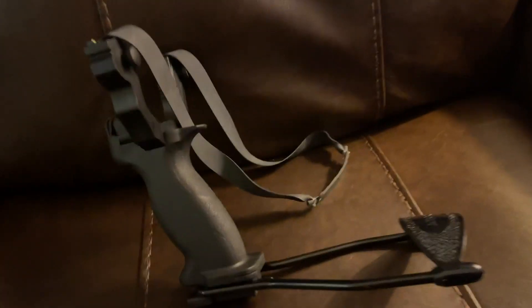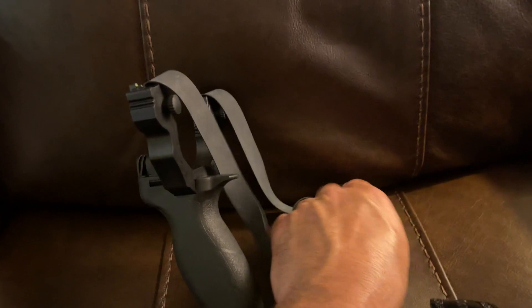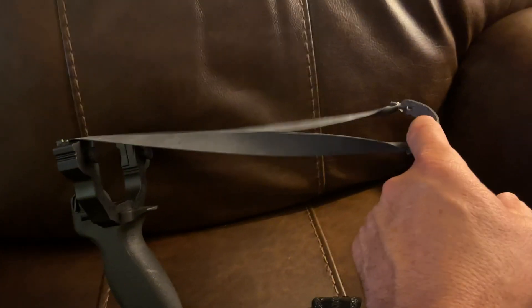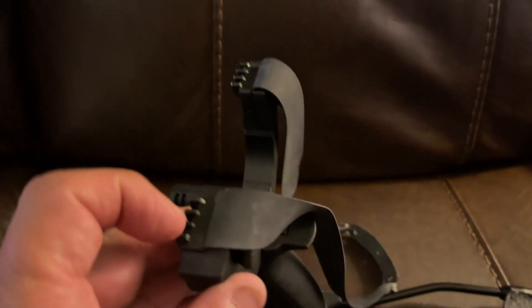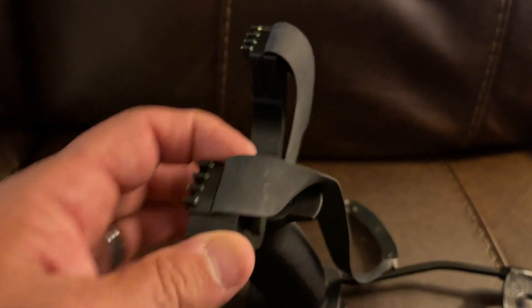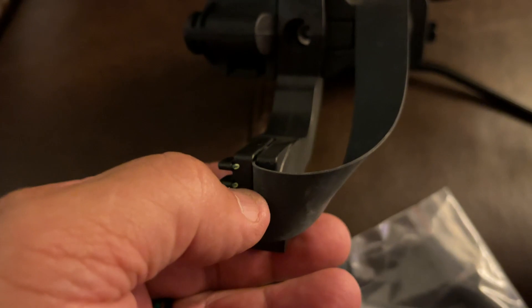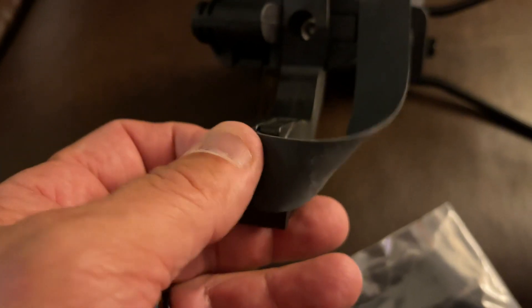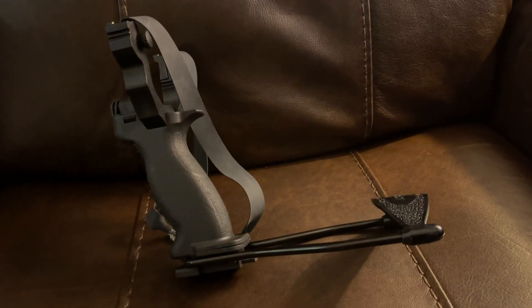The band — I don't know what to think about how long that's going to last long term, but they give you an additional band. When I pull the band all the way back it's a little far, so you can adjust the band by opening this mechanism up right here and shortening it. I'm going to take about two inches off each side, put it back in, and tighten it up. It's the same thing you would do if you were replacing a band.